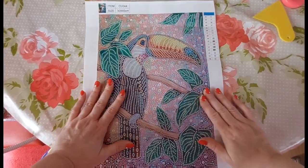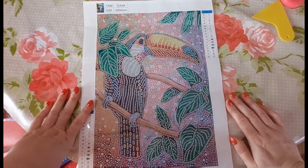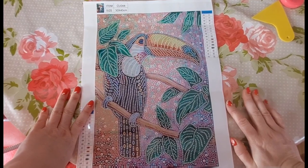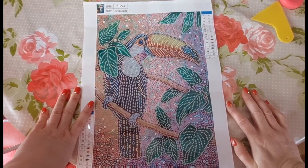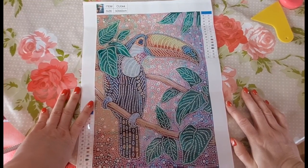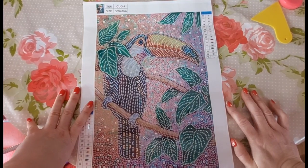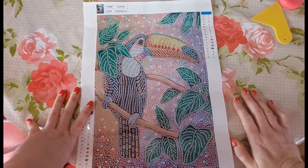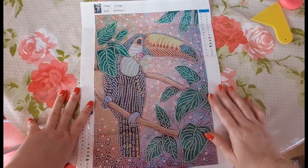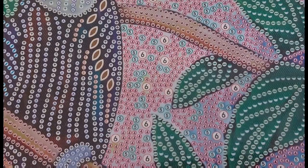As I said, 16 different colours and rhinestones on this one and it is a 30 by 40, bubble round. We do have a few special shapes going on, and funky symbols unfortunately as well. This is — I think it's a toucan bird. We diamond paint everything apart from the eye — the eye isn't diamond painted.